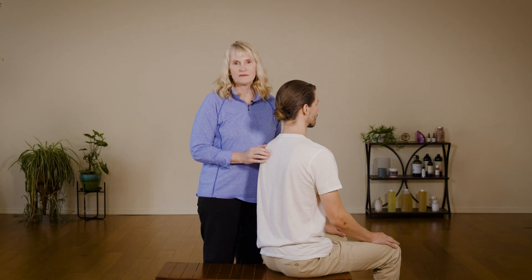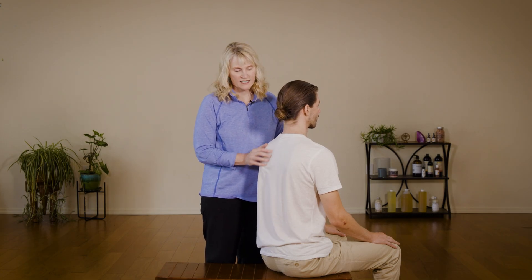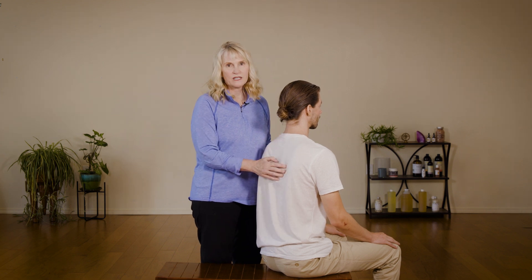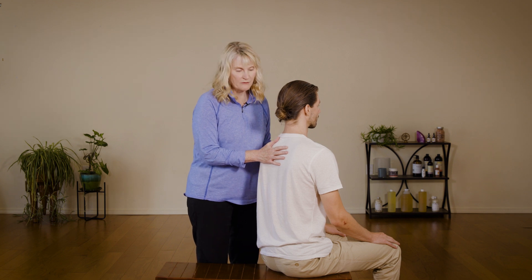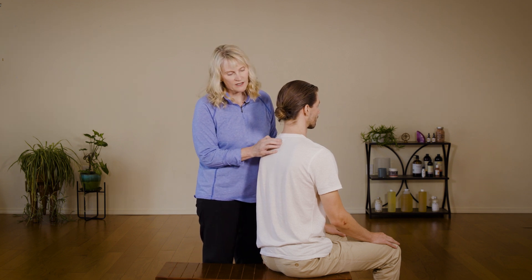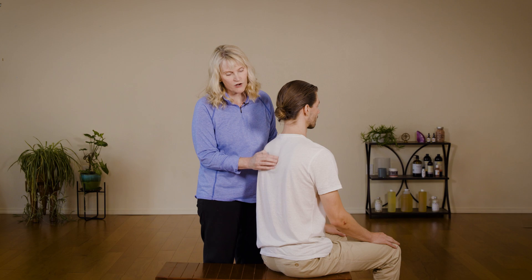I'm going to show you some techniques that work on these very important muscles that are between the shoulder blades, or between the scapula. First I want to talk a little bit about the anatomy here — it's very, very important. You're going to have some muscles that go from the